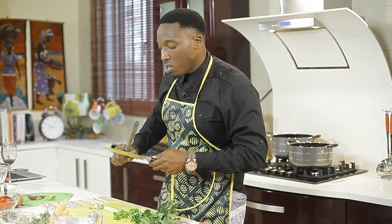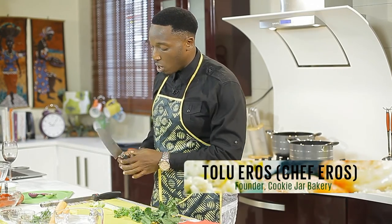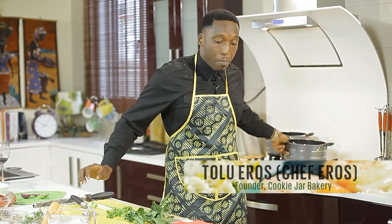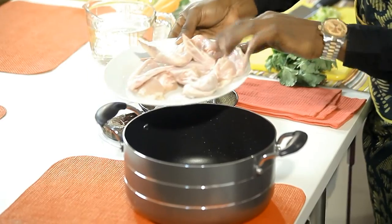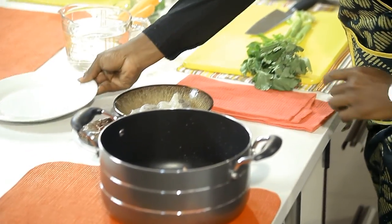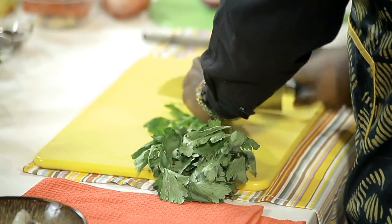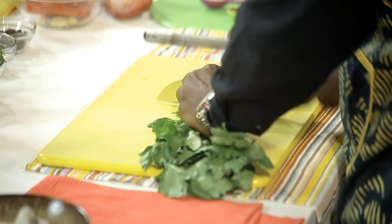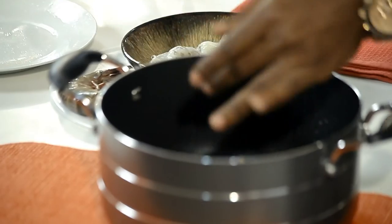To make this risotto, I want to start off with the things that take the longest to make, which will be the stock and the tomato sauce. I'll grab my pot and in that pot I'll put 500 grams of chicken wings. Now I'm going to chop up my aromatic spices — chopping up some celery stalks. Three celery stalks go in there.